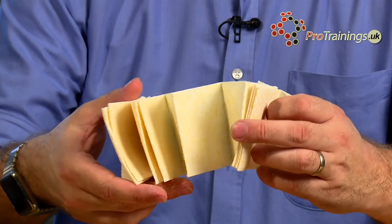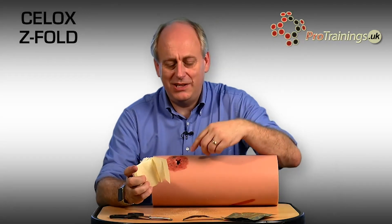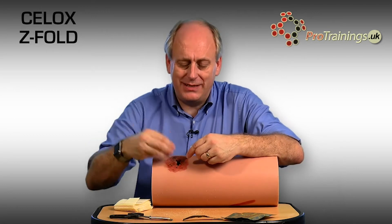As you can see, there's quite a lot of gauze here, and this is what gets packed into the wound. First, you need to find where the bleeding is coming from. Take a standard dressing, mop inside the wound, look in there, put your finger in, and locate the actual source of bleeding.